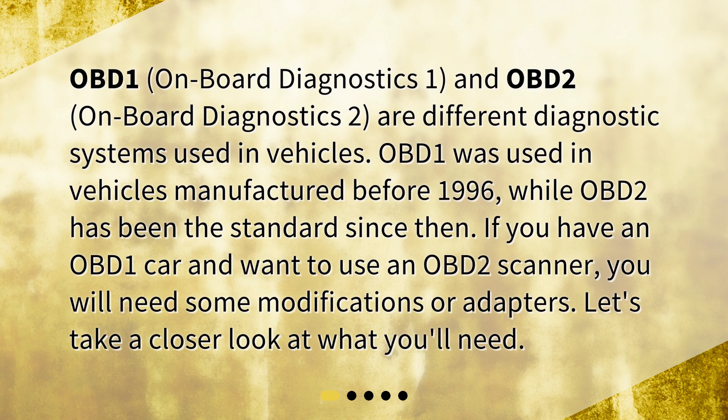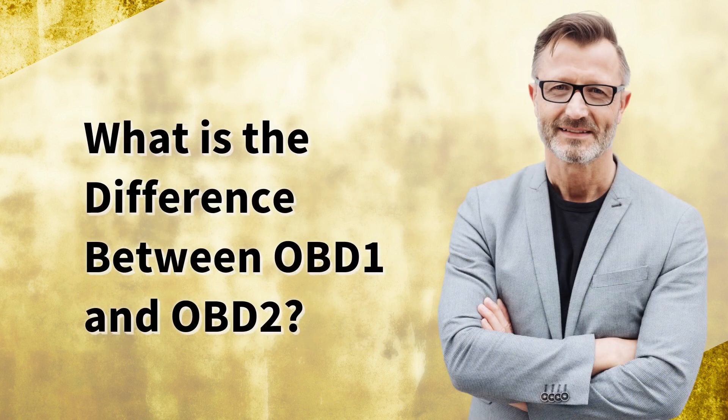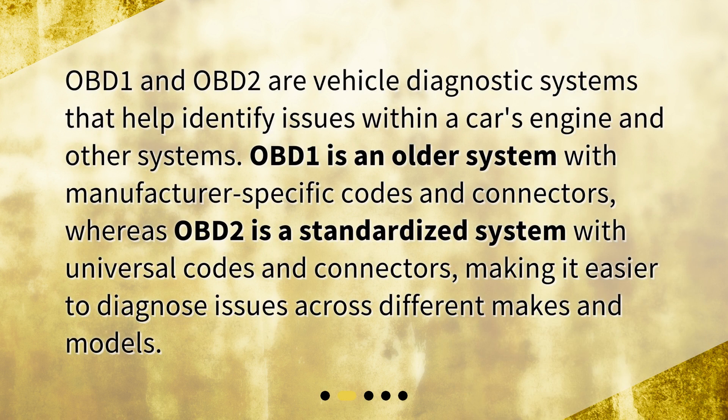If you have an OBD-1 car and want to use an OBD-2 scanner, you will need some modifications or adapters. OBD-1 and OBD-2 are vehicle diagnostic systems that help identify issues within a car's engine and other systems. OBD-1 is an older system with manufacturer-specific codes and connectors, whereas OBD-2 is a standardized system with universal codes and connectors, making it easier to diagnose issues across different makes and models.